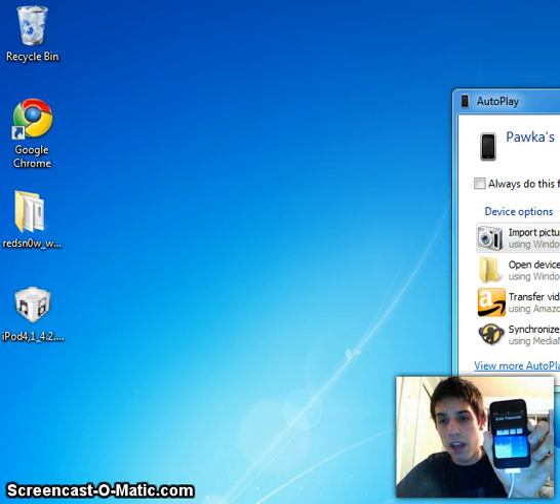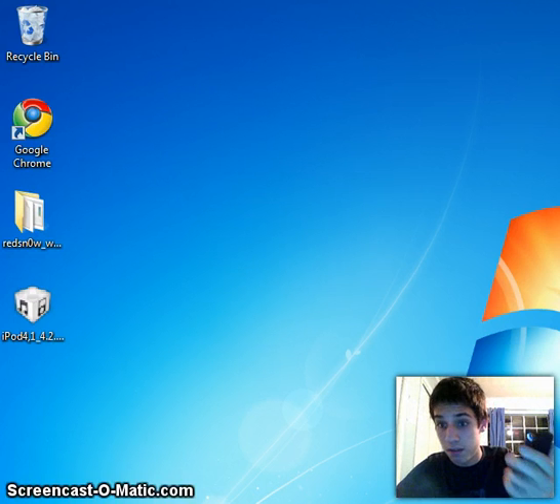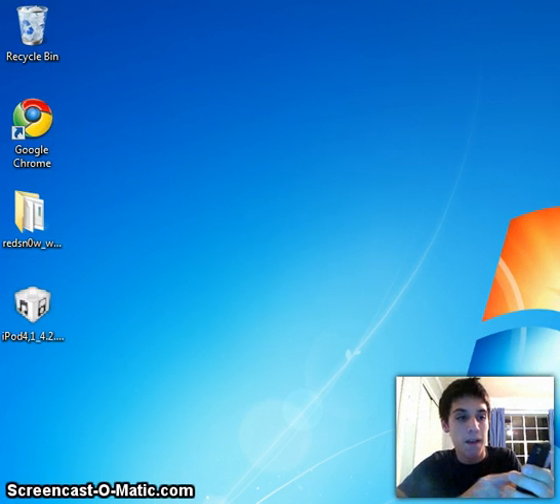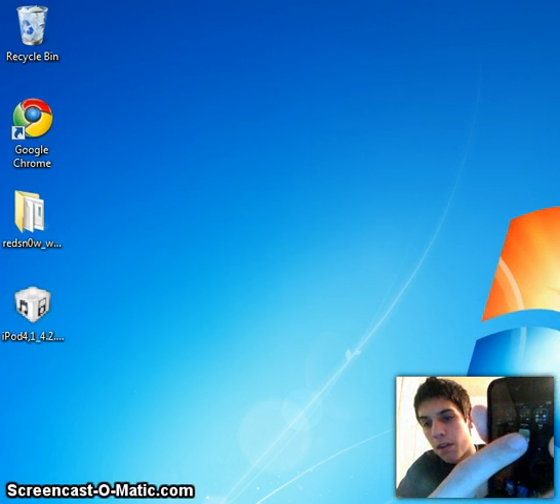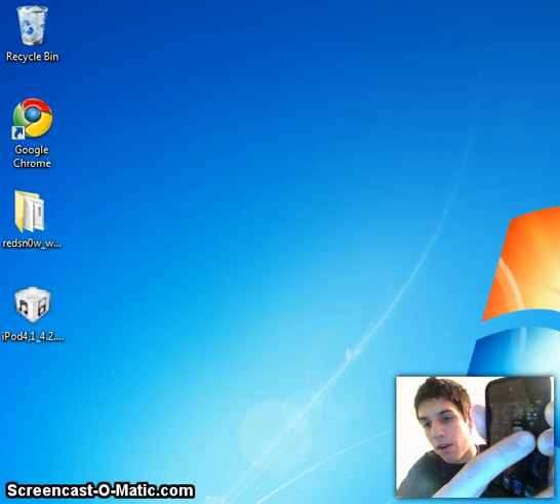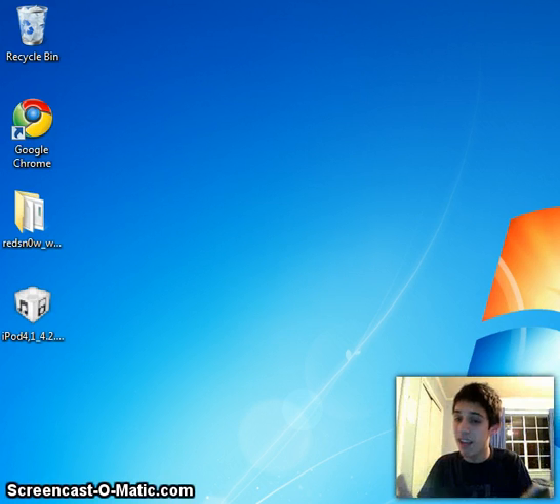Once it reboots, I'm going to show you what you need to do next — you're going to have to do a couple more things. As you can see, you get a white Cydia logo. If you go to click it, it's not going to open — see, it won't open. That's because you're not in tethered mode.